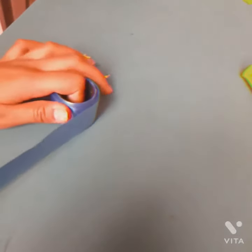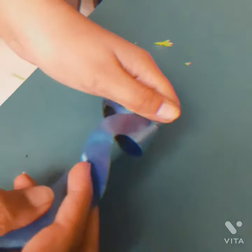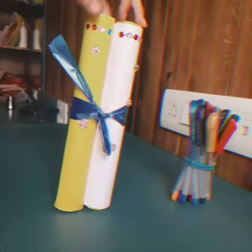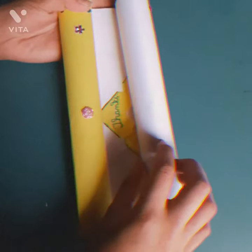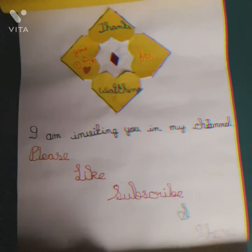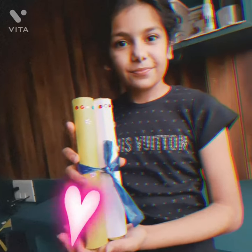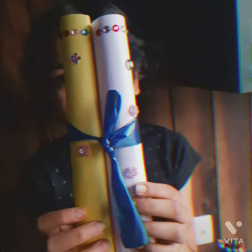It can also have a ribbon. So I will show it on the side and we will open it. So this is our invitation card — you can write anniversary, birthday, or wedding. Okay bye, ta-ta! We'll see you in the next video.